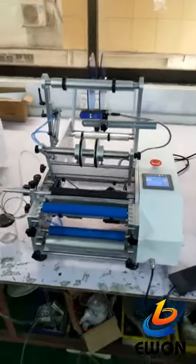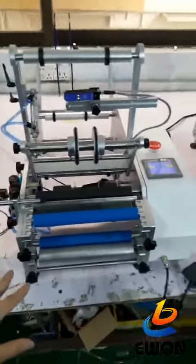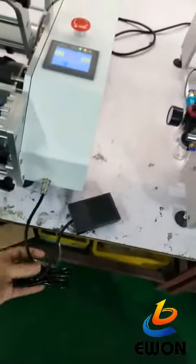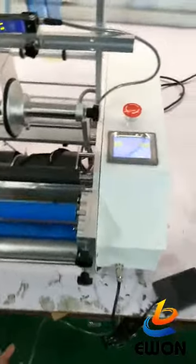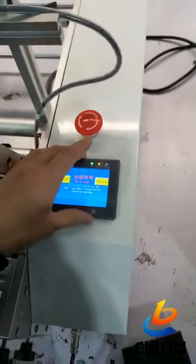This is the semi-automatic round-bottle labeling machine. First, this is the control panel, which is used to control the labeling execution. We can also set parameters and other settings here to control this machine.